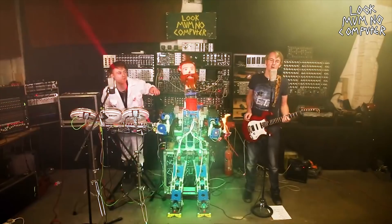Robots! We love robots! We love robots! We love robots, and we think you do too.